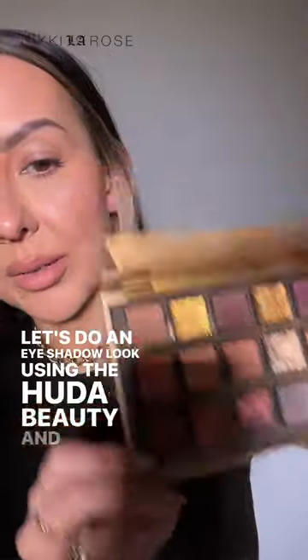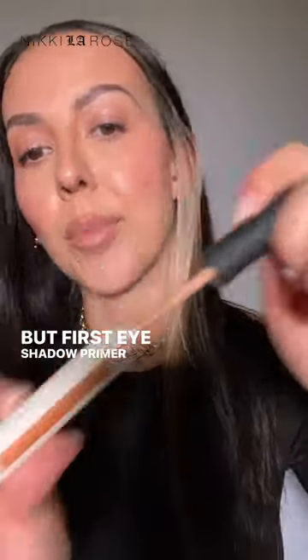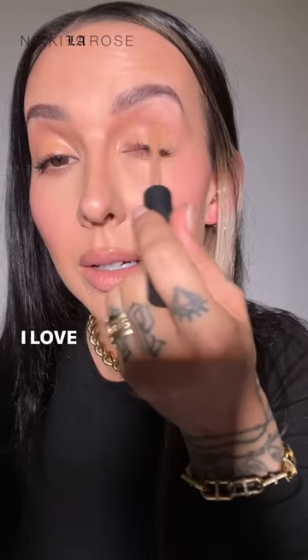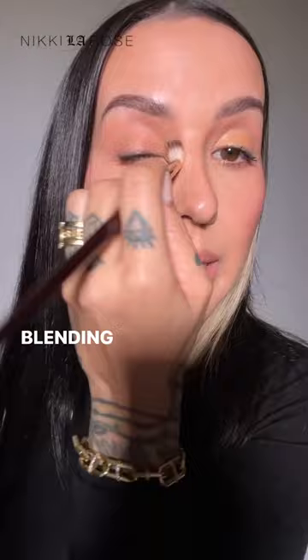Let's do an eyeshadow look using the Huda Beauty Empowered Palette. But first, eyeshadow primer using the NARS Smudge Proof Eyeshadow Base in Medium Dark. I love this shade in particular. Blending it out.